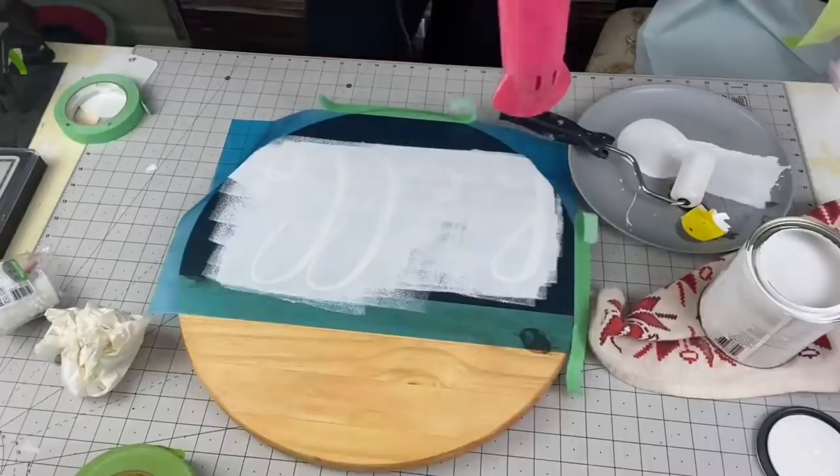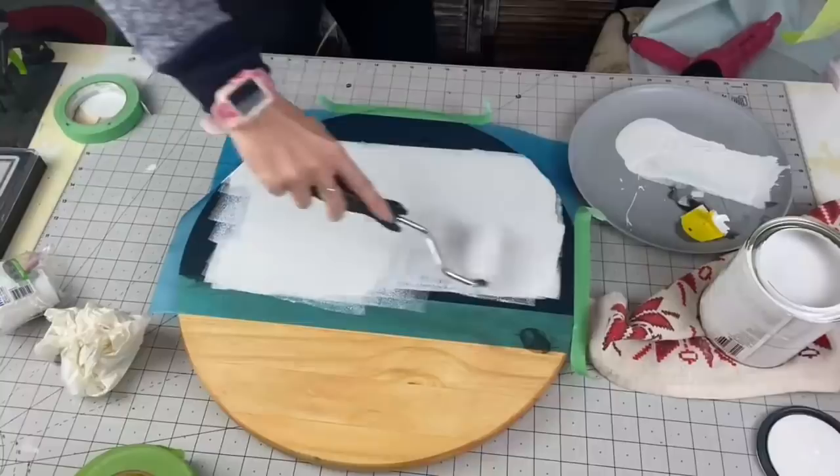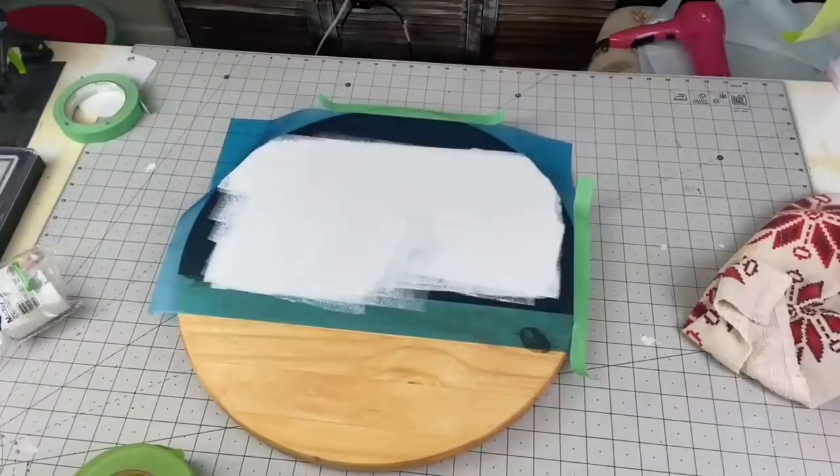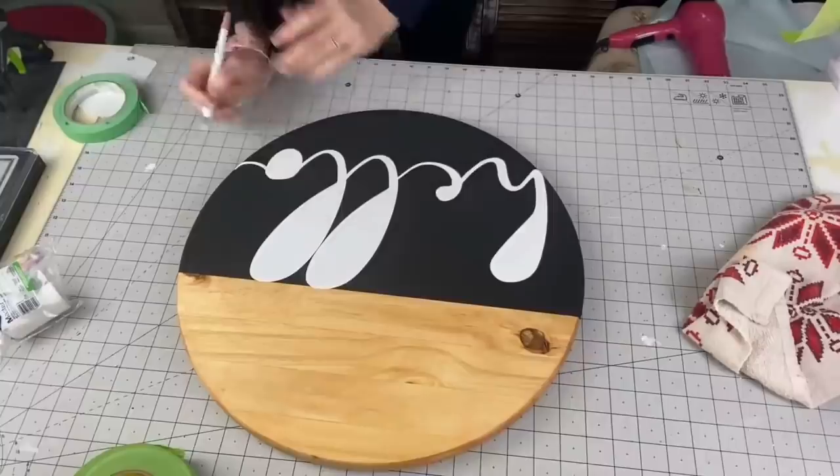After this I'm doing the blow dryer again on cool setting to speed up my process, because we do have to do two coats of this white paint. I keep going over my spots just to create a smooth, even layer of paint. And you guys — look at those lines! Not one bleed, not one!